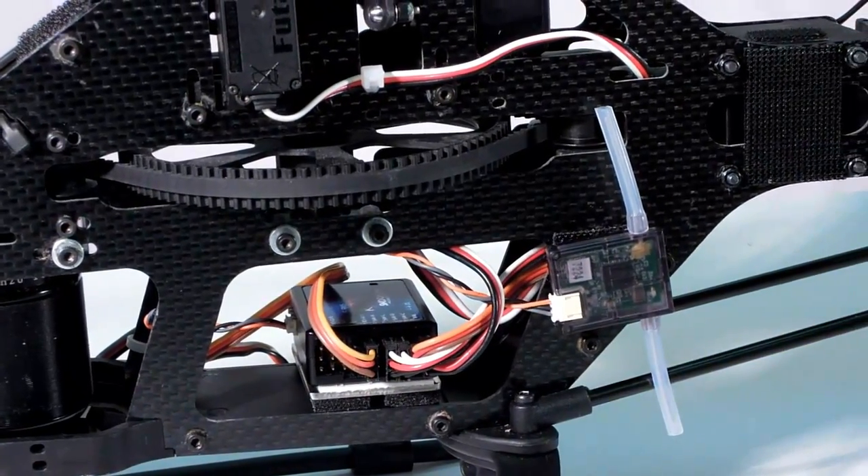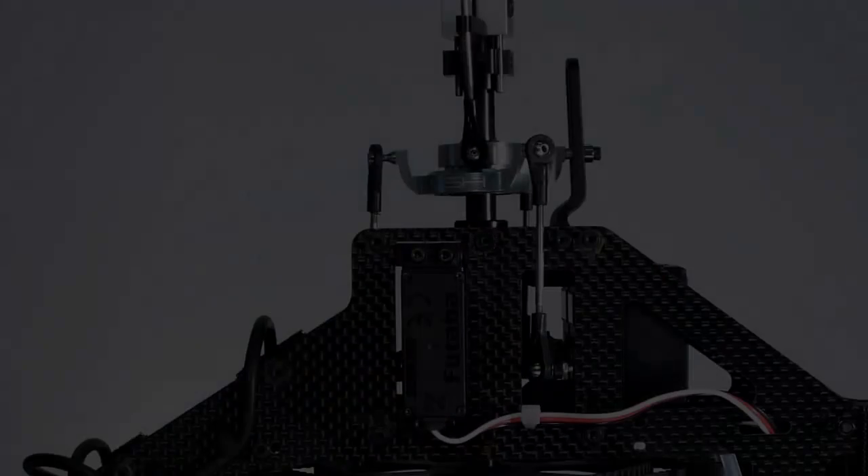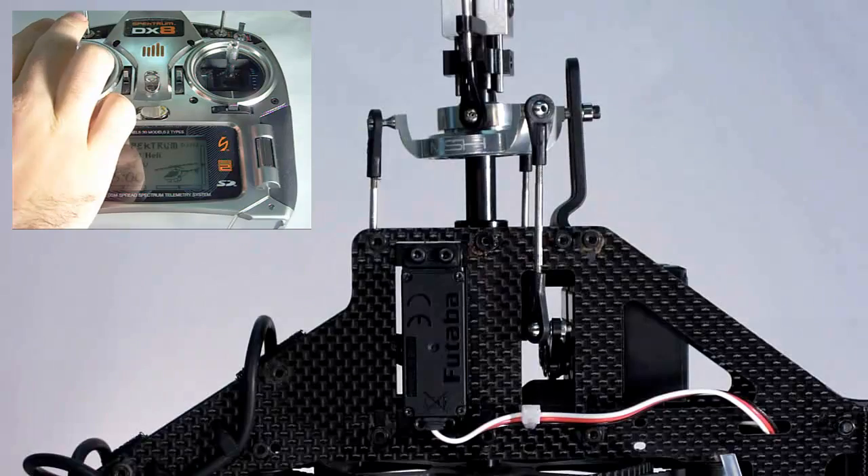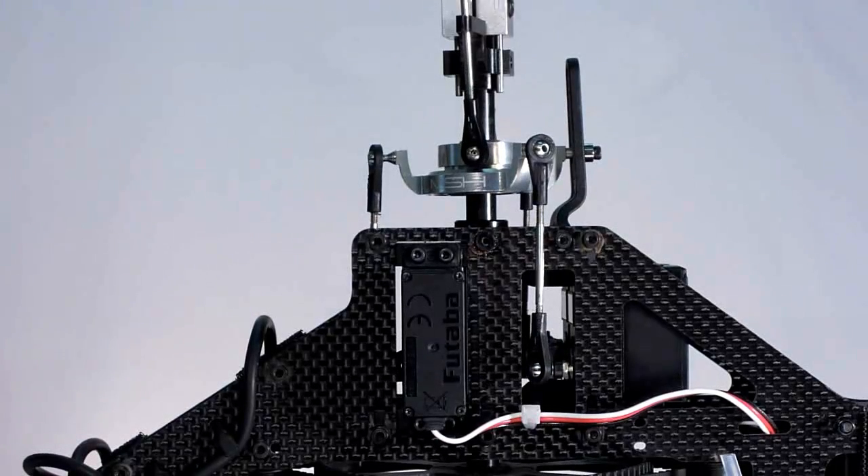First on our list is checking the swash movement in relation to control inputs. Starting with the collective stick, move the stick towards you — the swash plate should move downwards. Move the stick up and the swash moves up as well. If the heli is in flight mode, the swash also tilts forward slightly to compensate for tail drag during climb outs.